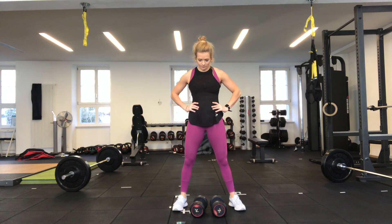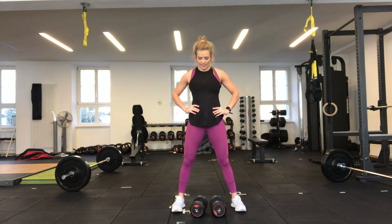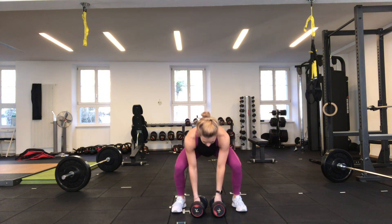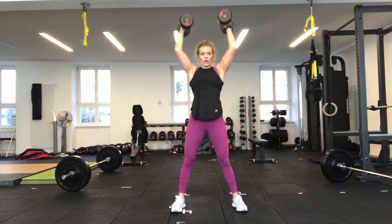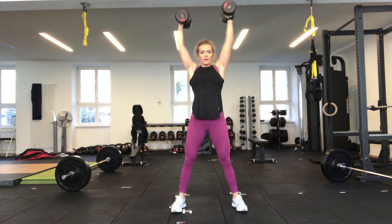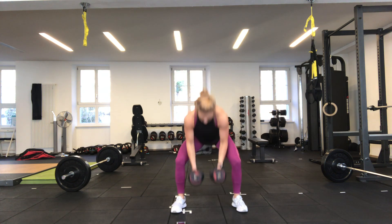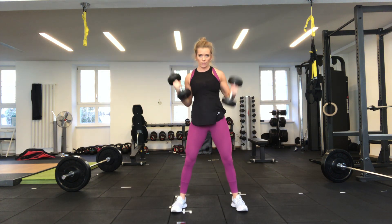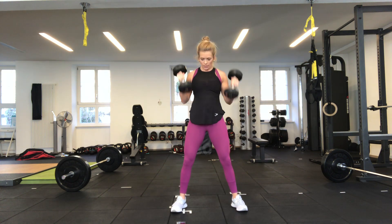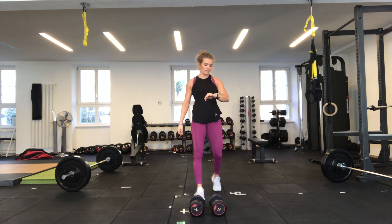Going in 15 seconds — 10, 9, 8, 7, six seconds, coming down, getting ready, back nice and flat. Three, two, one — off we go. Up overhead, down to the shoulders, back to the floor — up, down to the floor, up, down to the floor. Good — 10 more seconds. Keep those feet nice and flat on the floor. Three, two — 30 seconds rest.